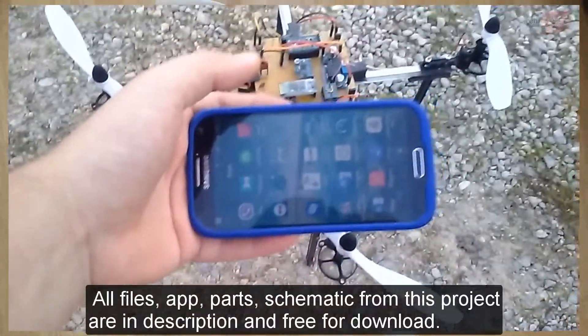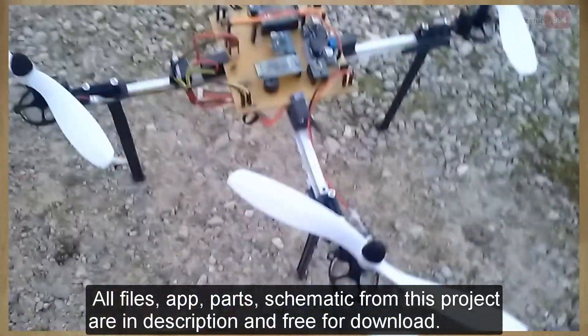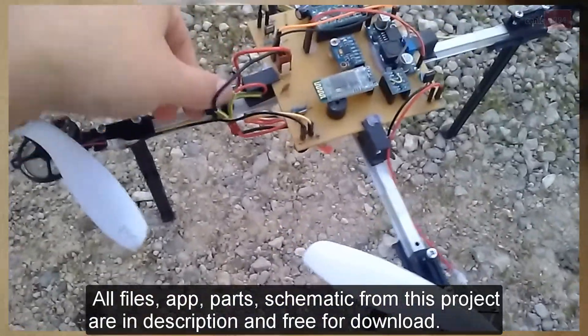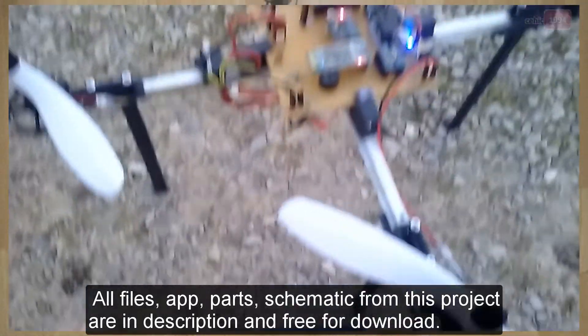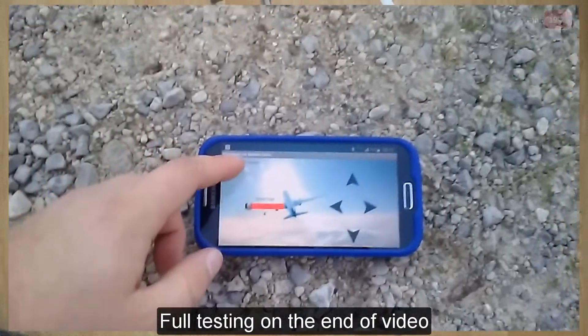Hello YouTube! Today I will make a short video about how I made my homemade quadcopter. The main goal of this project is to make a model of a quadcopter using a microcontroller and other necessary components.